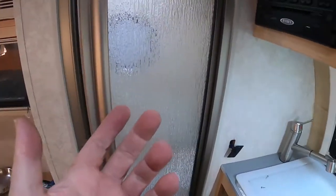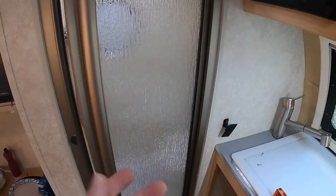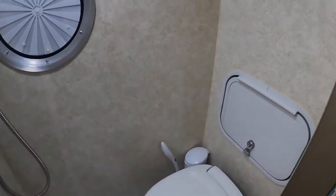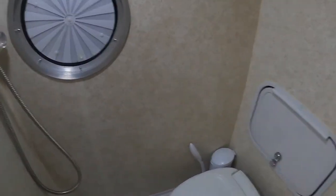Hello Tabbers, my name is Mark. Welcome to part two of our recessed toilet paper holder installation. This is my 2015 Tab Max S trailer and this is the bathroom. As tight as it is, you can see that's why I don't want to have something sticking out into this space. It's pretty small.